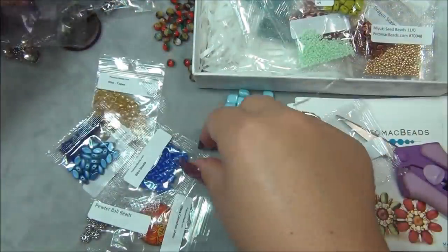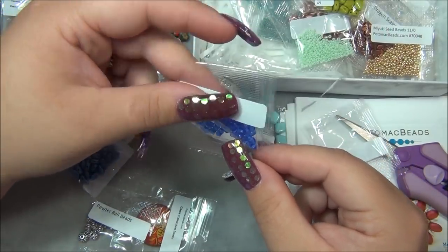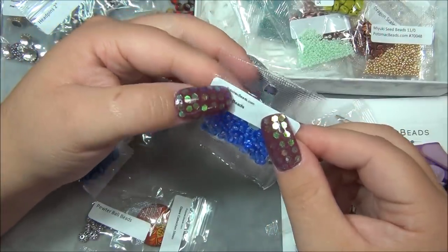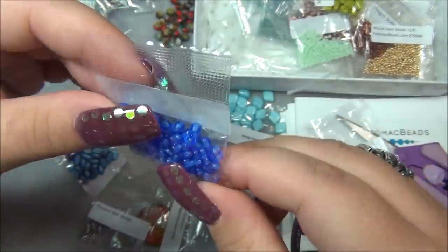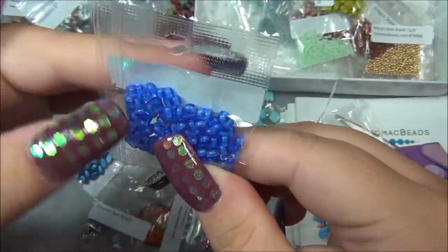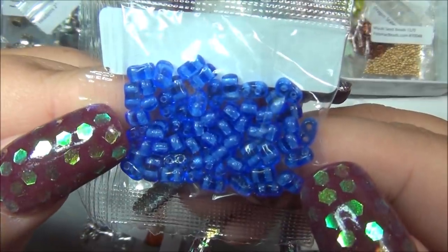Next thing - what are these? Bilbo beads? Have I used these before? I don't think I have. This is actually kind of reminding me of the cali bead I got before. I don't want to take them out of the bag because they're so small and the bag's not closeable, but that's what they look like close up.